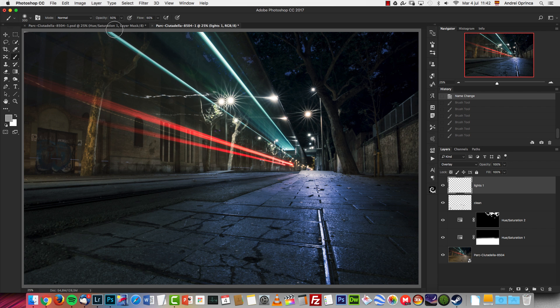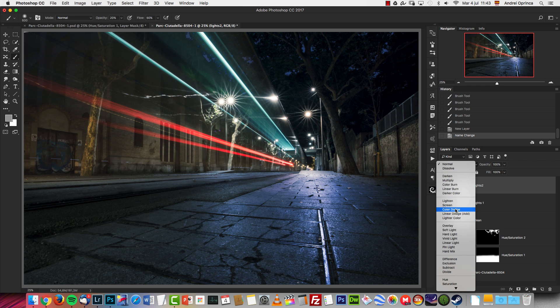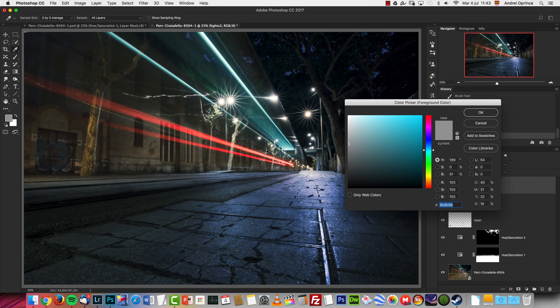With this low-opacity brush I'm going to enhance some of the highlights on the walls, and paint over the lights a bit. For the colored lights you can use another technique: on a new layer I'll name it 'Lights Two' and use Color Dodge blend mode — this is perfect for enhancing lights.